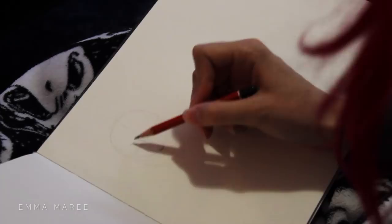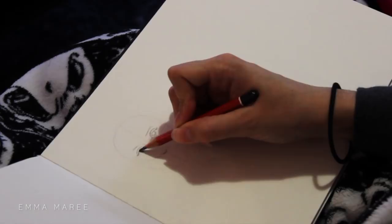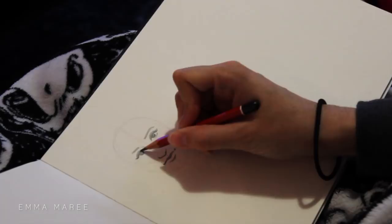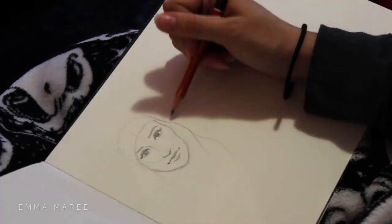Hello everybody and welcome back to my channel. If you're new here my name is Emma and I make art videos. For today's video I'm just working on a couple of sketches because I've been pretty sick lately and just didn't have the energy to work on a big painting or a piece that takes a while. I still wanted to make a video so I thought I'd do some quick portraits in my sketchbook.